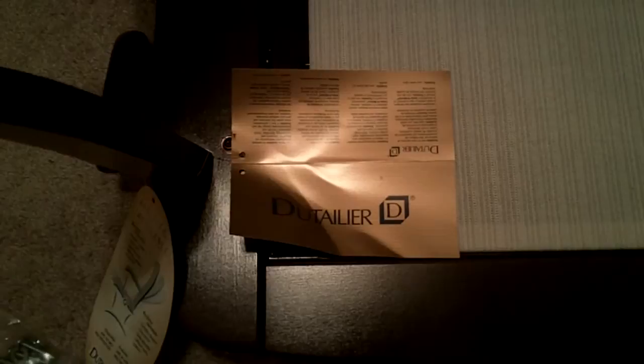This product is available online or in stores, such as Babies R Us, for anywhere from $400 to maybe $550.